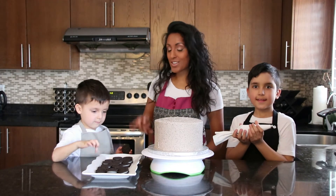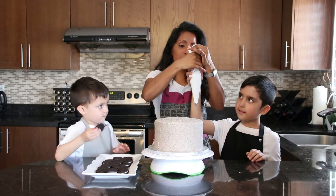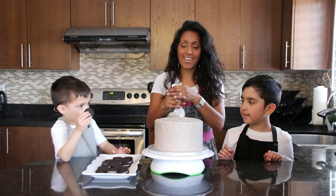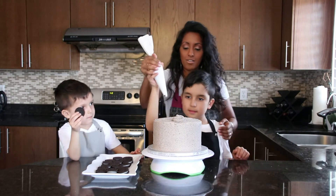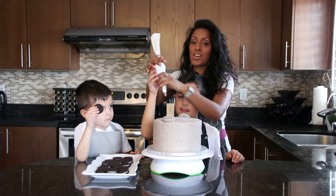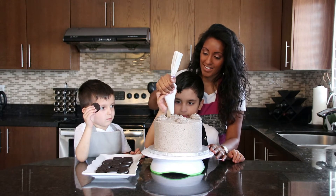Our cake is iced — good job boys, now we're going to decorate. Jesse's going to be our Oreo guy, and Samuel's going to be our icing guy with me. So we're going to take our icing — let me just show you one first, and then I'll get you to do it. So we're going to have our piping bag and we're just going to go like this and up. So Samuel, you're going to come with me. I'm going to go right to the other side so that it's symmetrical.